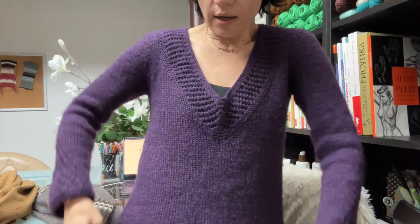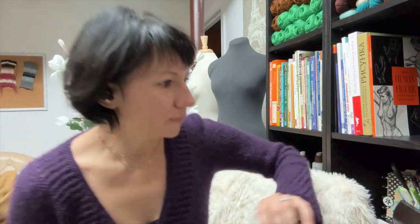I was watching a few podcasts, and Andrea Mowry was answering some questions. Someone asked how she shapes the body of her sweaters. She said she tried various approaches, but for her body, because she's more straight, the shaped ones just don't look as good.